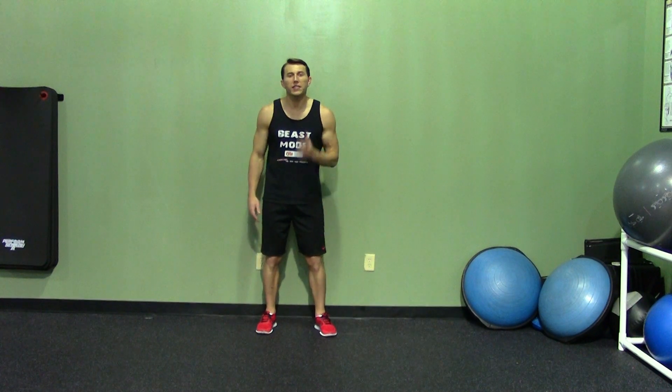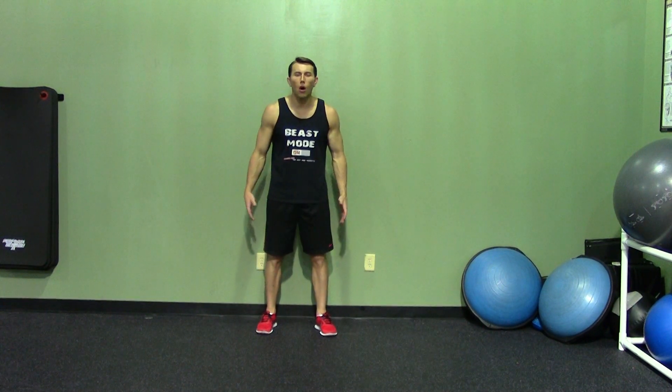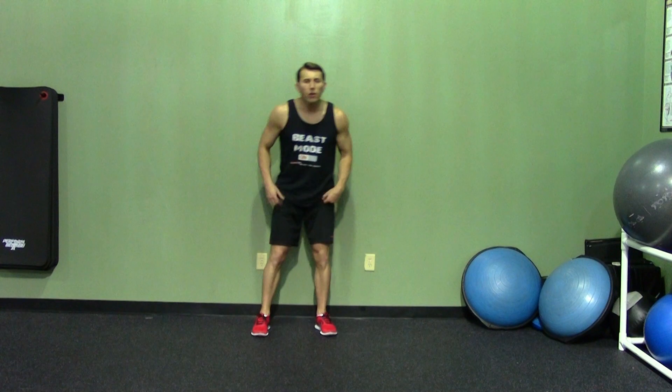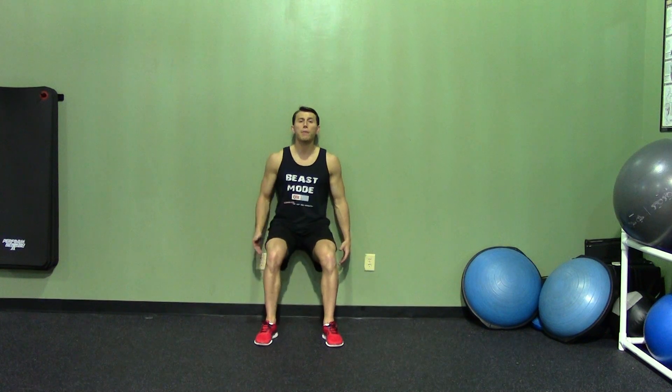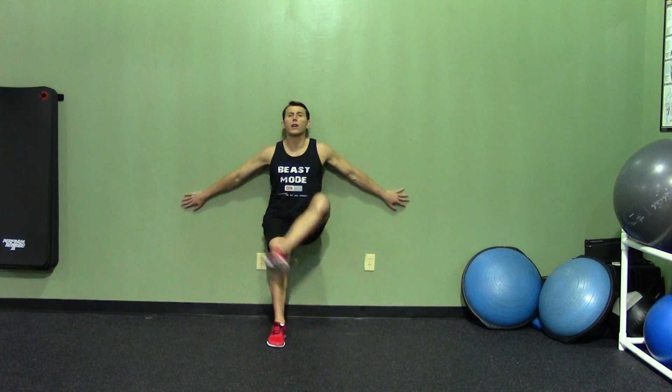A one leg wall sit is an advanced version of a traditional wall sit. Starting on the wall, we're going to put our hips back, put our knees at a 90 degree angle. And then from here, we're going to pop up one leg, hop onto the other.